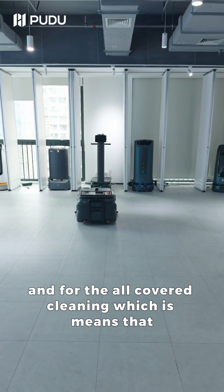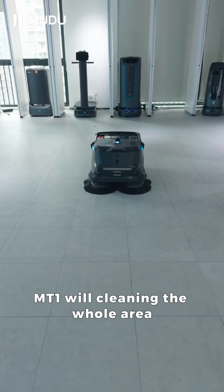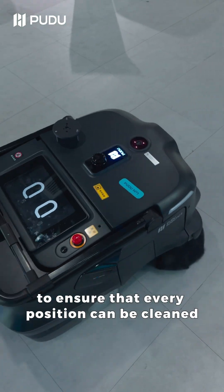For the all-covered cleaning, MT1 will clean the whole area of the front to ensure that every position can be cleaned.